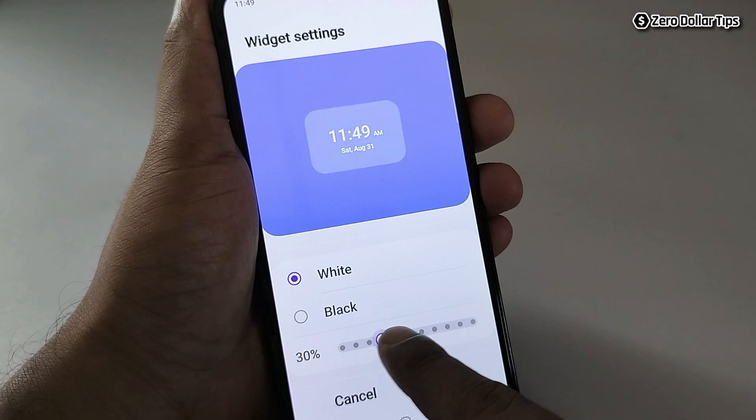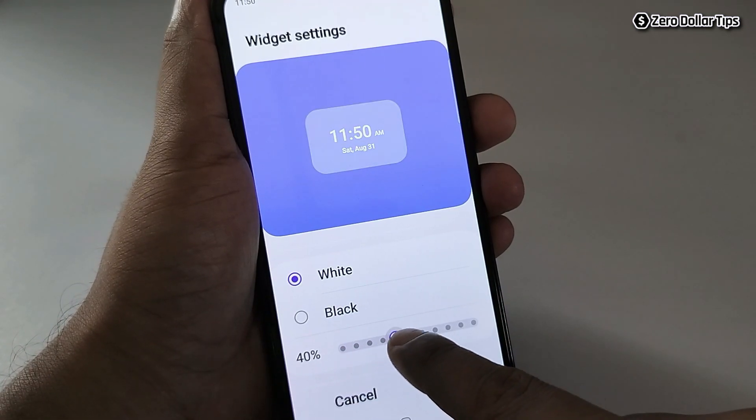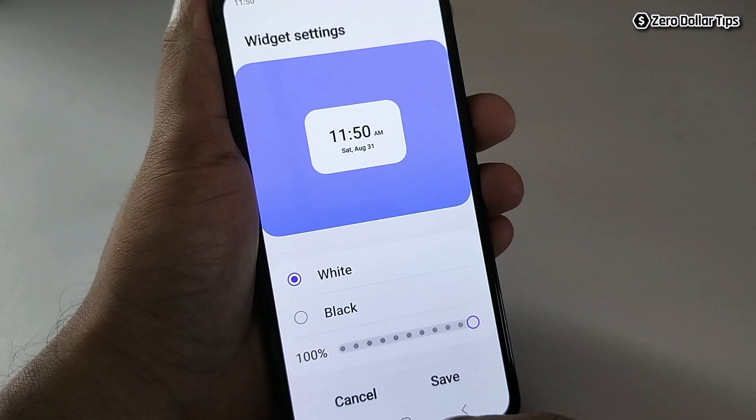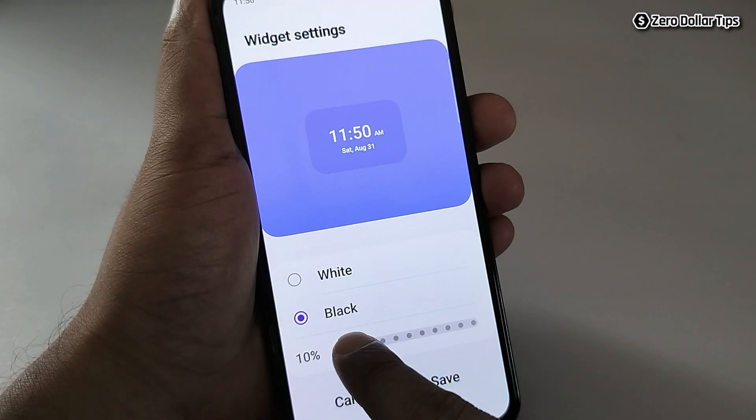You can also change the opacity from here, so whatever background opacity you like, you can adjust it. Similarly, if you want to keep it black, select the black option and change the opacity from here as well.